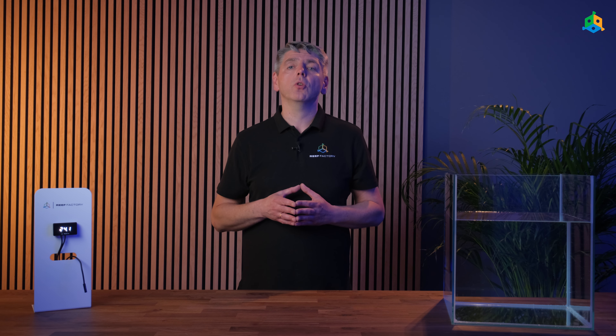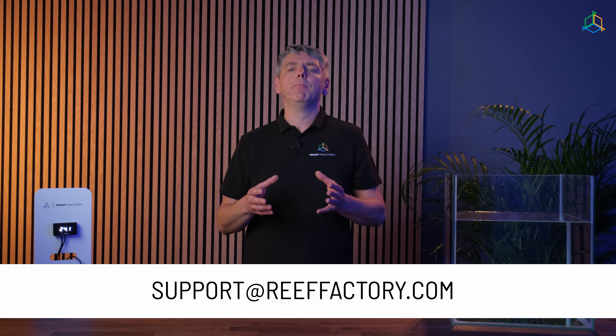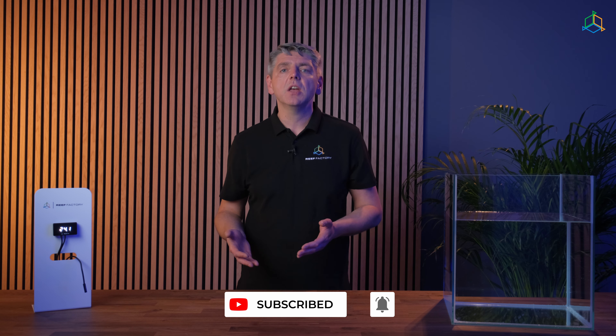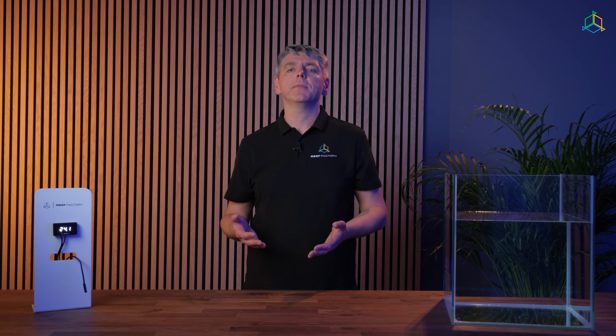This is everything in terms of ThermoView configuration. If we still haven't answered all your questions, please contact our support team via email at support@reeffactory.com or use the support tab at reeffactory.com. If you found this video useful, leave us a thumbs up and subscribe to our channel for more content, and join our ReefFactory family community on Facebook. See you around!